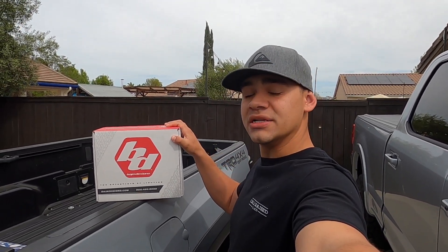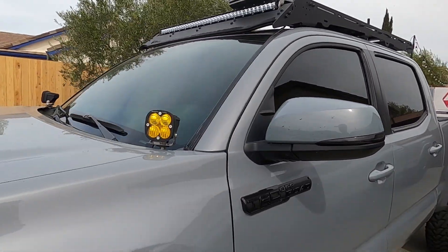What's up YouTube, welcome back to the channel, hope you're all doing well. We've got a new Baja Designs lighting modification, but before we get into that let me give you guys a walk-around of my Tacoma.